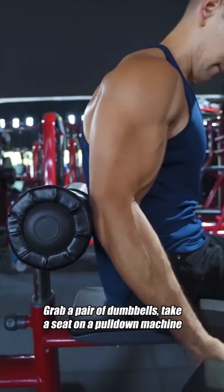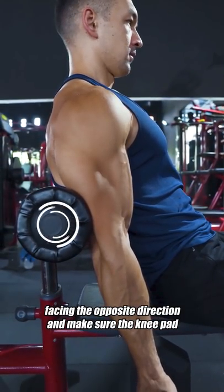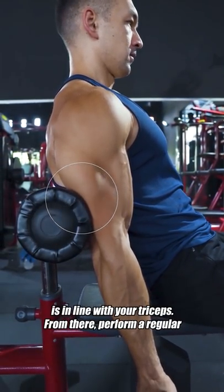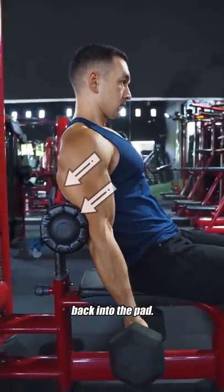Grab a pair of dumbbells, take a seat on a pull-down machine facing the opposite direction, and make sure that the knee pad is in line with your triceps. From there, perform a regular biceps curl, but while driving your upper arms back into the pad.